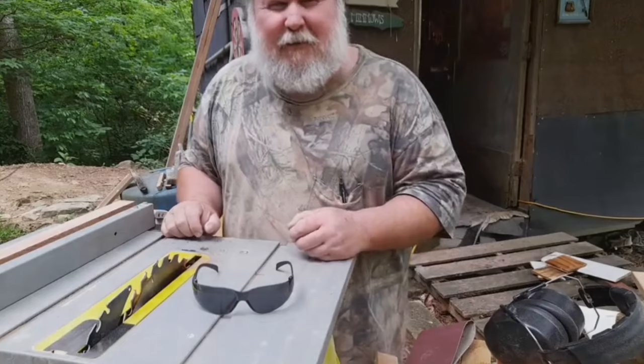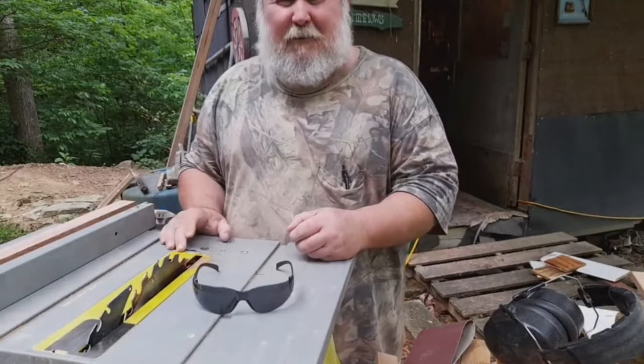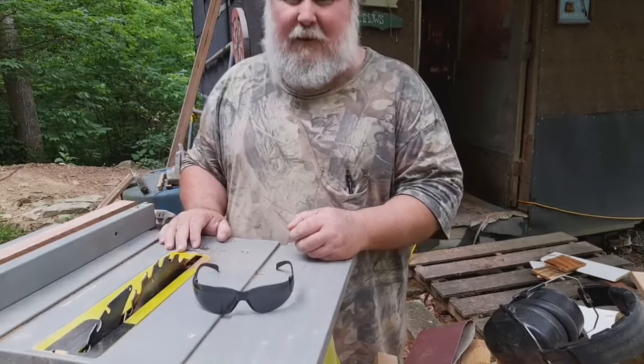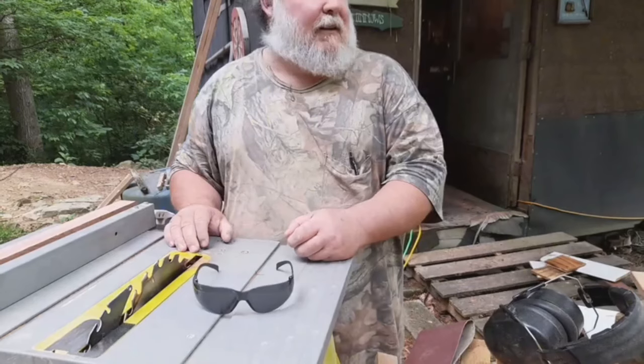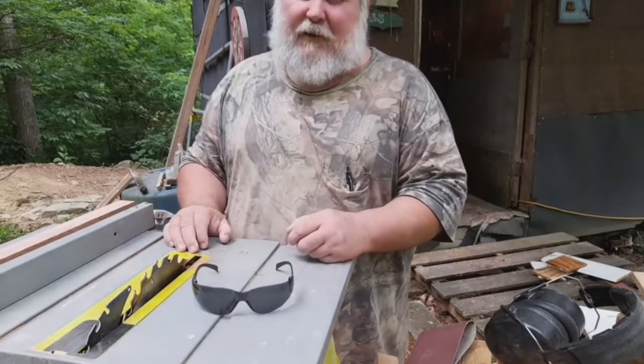Hello friends, this is Terry Lyre from Treetop Woodworking. I'm just going to make a couple of simple projects here today, maybe a couple of them. I don't have a lot of time today and it looks like it might rain, so I may have to make the others another day.